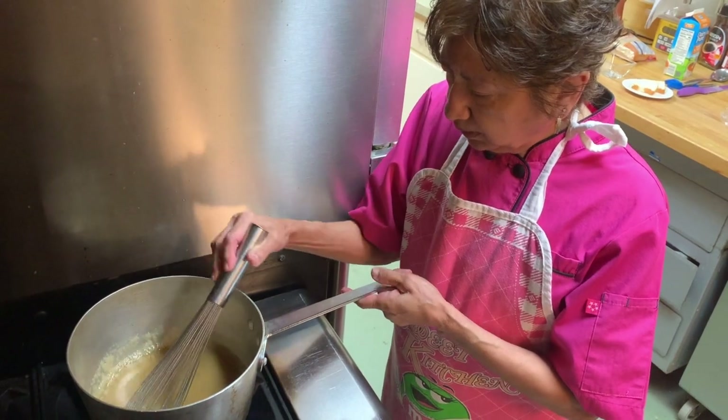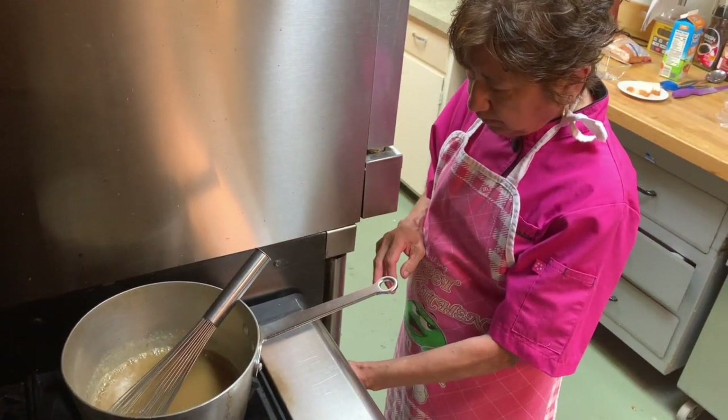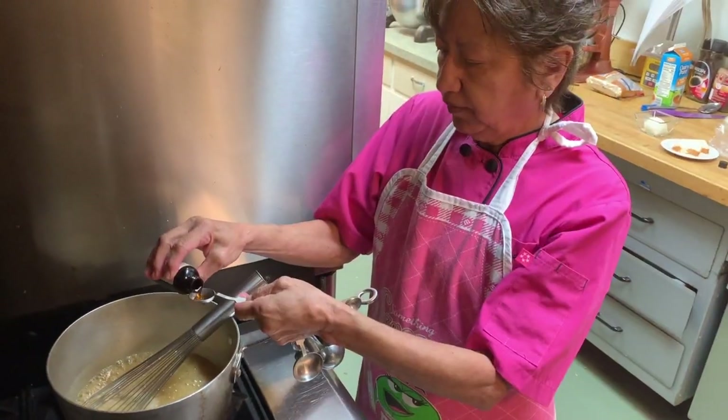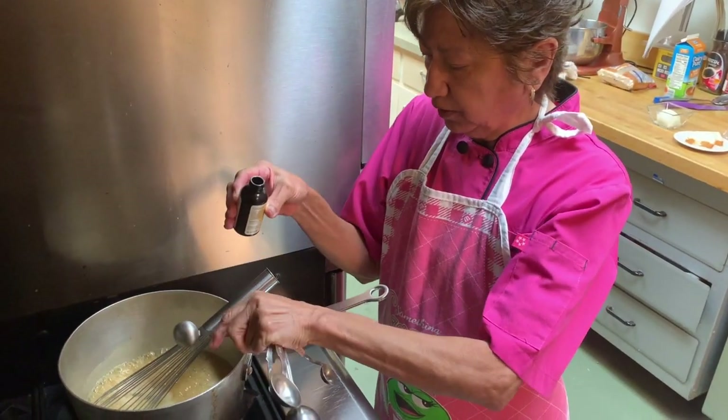We let it come to a boil, then we turn the fire down and we let it simmer for five minutes. After the five minutes, we add the teaspoon of vanilla.